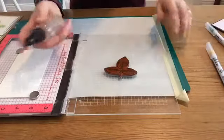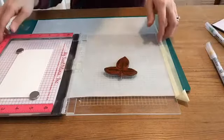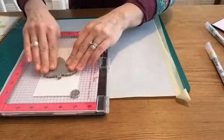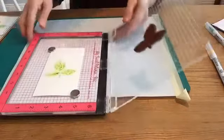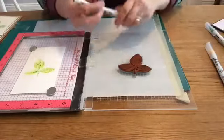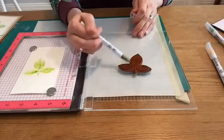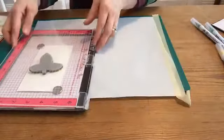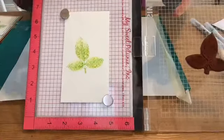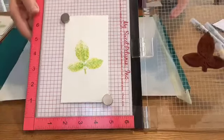Now I'm going to take my spritzer bottle and give the color one quick spritz — not flood it, just one quick spritz. You can see the color is starting to run a little. Then I'll close this up, press it down, and lift it up — and you can see I've got my watercolor effect. While there's still a little bit of water on here, I'll come back with my darkest color, the olive, and scribble some more color on. This time I won't spritz it — I'll just press it down. And there's the watercolor effect, with the textured watercolor paper picking up some of that textured background as well.